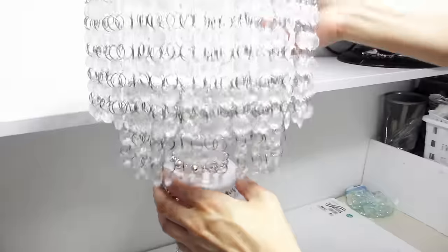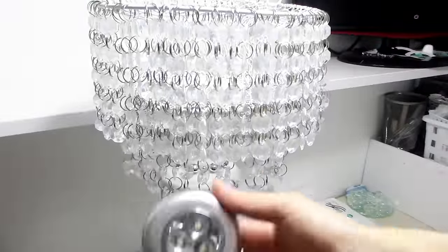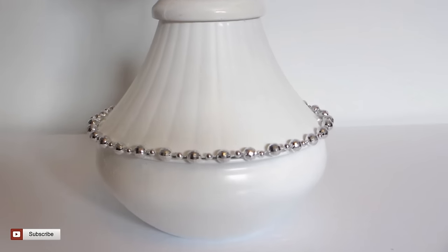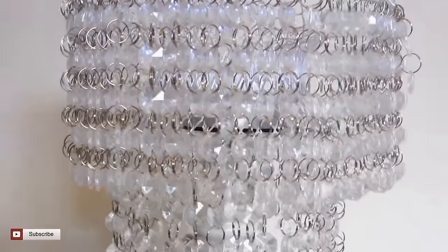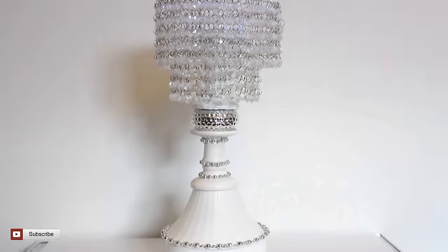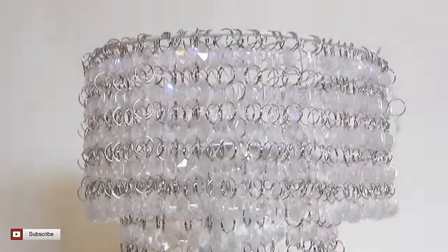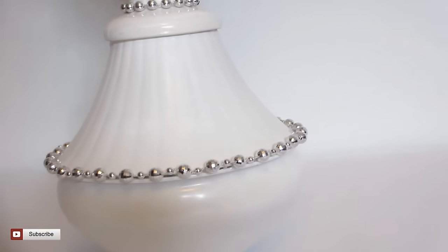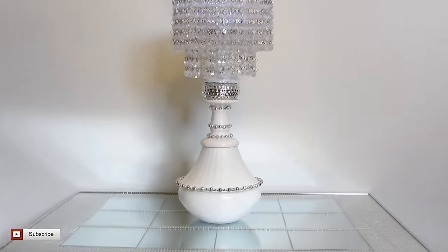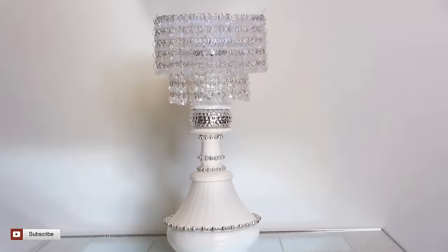Next we're going to sandwich that silver tea light holder with another ceramic candle holder placed right on top. Now we're ready to take the two-tiered crystal hanging lampshade and place it on top of this new lamp base. The lampshade can sit right on top of the candle holder. This time I will place the LED puck light so that the light illuminates upwards. Here's what our second table lamp looks like — it has a completely different look from our first but it's just as exquisite. The bowl base is very heavy so the entire lamp is very sturdy. Comment down below and let me know what you think, and drop me a note with the words 'crystal lamp' so I know you visited today.